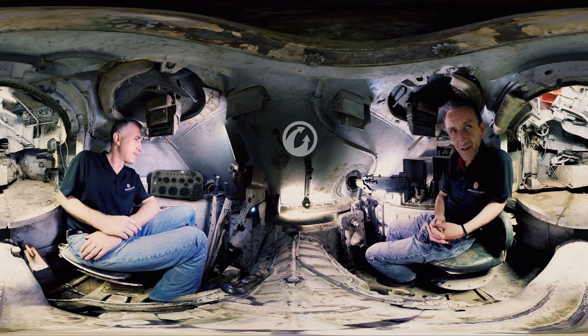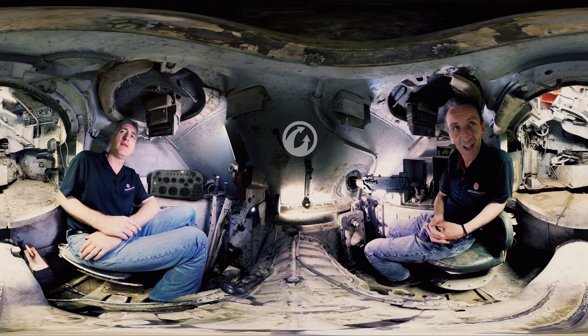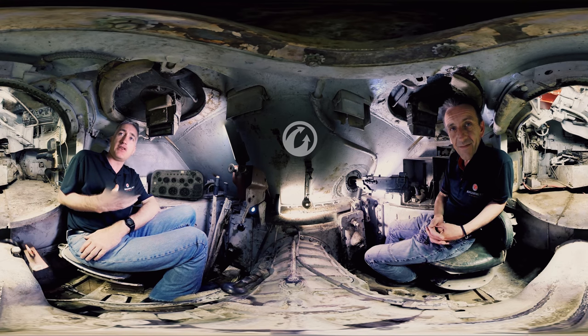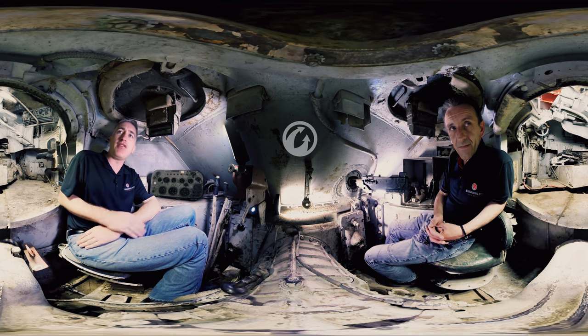It looks pretty good, especially considering how tall you are. The instrument panel is one of the most efficient I've ever seen — it's all there but nice and simple. And if you're looking through your driver's periscope, it's very easy — you don't have to move your head very far to see it. The only problem is if you're driving with your head up, you've got to be able to look down. But speaking of the hatches, we each have a hatch, and this is one of the reasons I believe that Sherman crew casualties are so small — it is actually very easy to get out of this tank in a hurry.